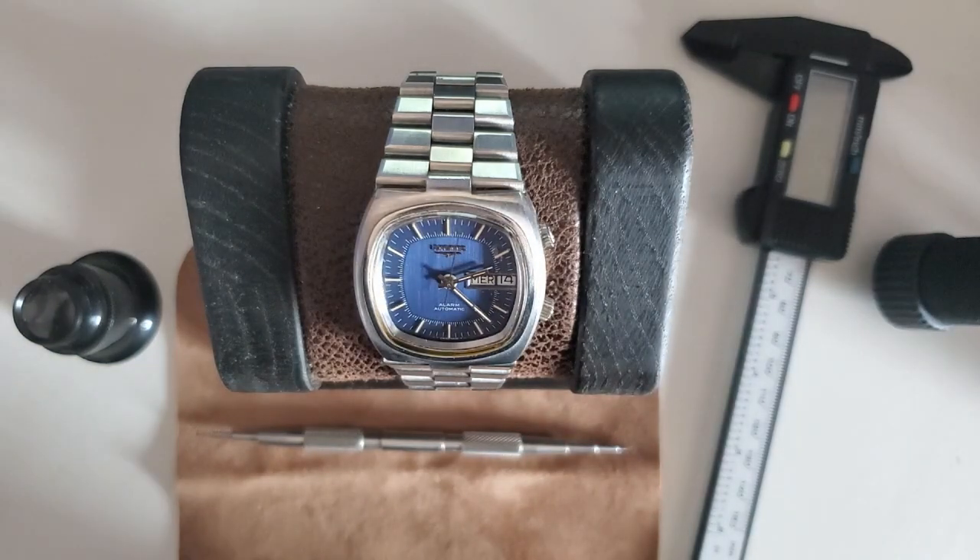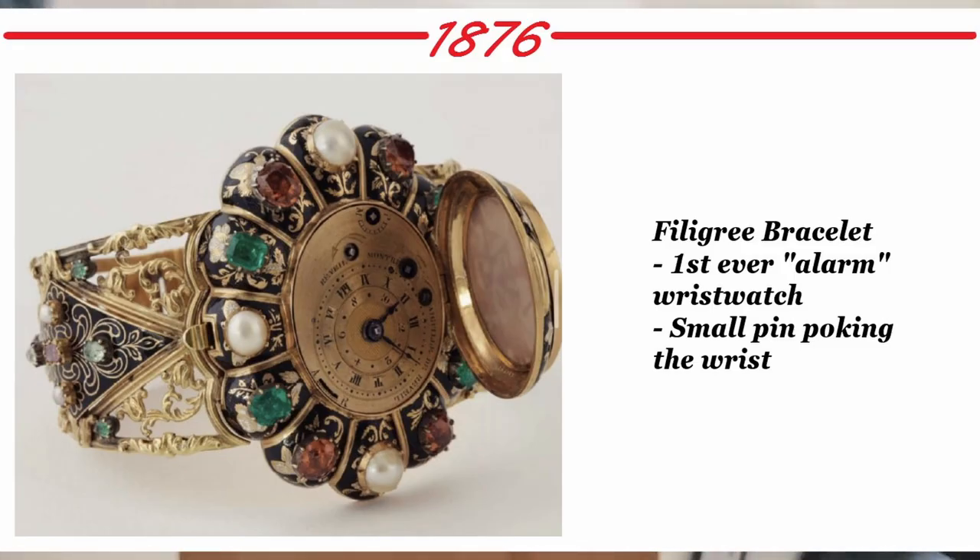The first mechanical alarm watch — in quotation marks — I don't know the brand but it was a filigree bracelet watch. It didn't use sound; it actually had a small pin that came out to poke the wrist to signal the alarm. It was mostly for women, and this was all the way back in 1876.